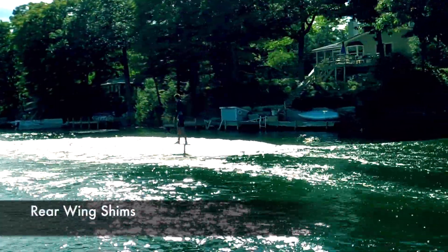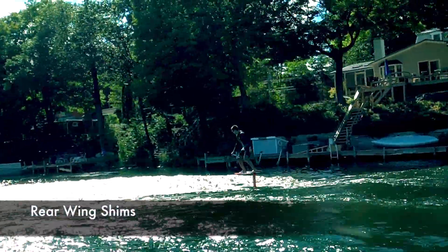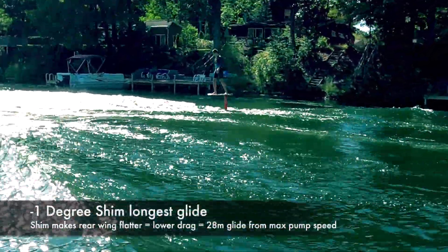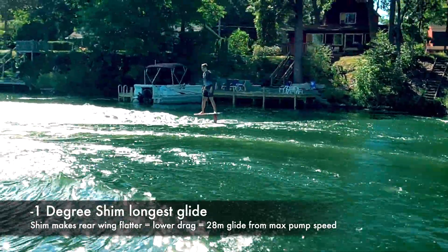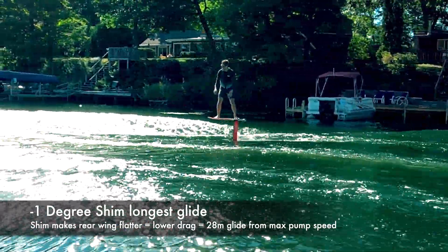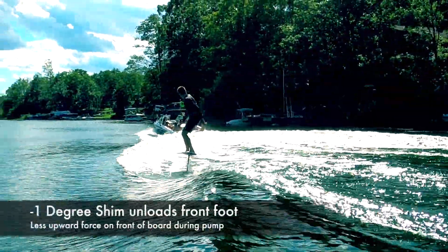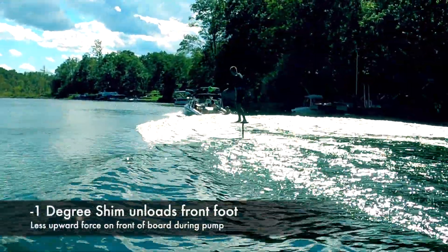I was skeptical that a one degree shim would make a difference, and it absolutely did. The rear wing is normally pitched down slightly. Adding a negative one degree shim closed the gap between the rear and front wings, making that rear wing flatter and have less drag. With the rear wing flatter, there was less of a counterforce to the front wing, which helped load my feet more evenly.